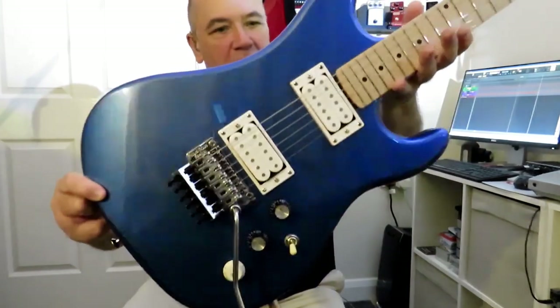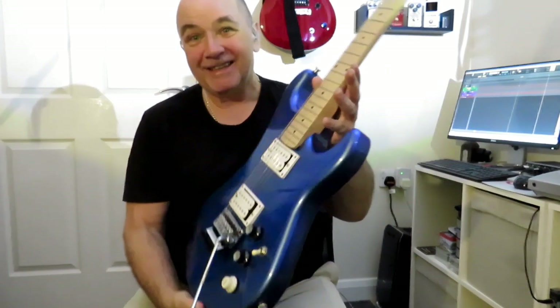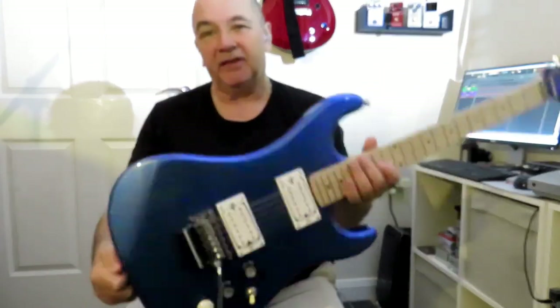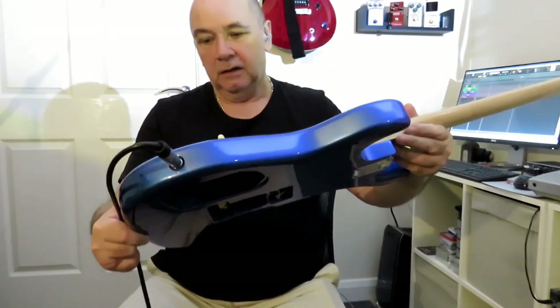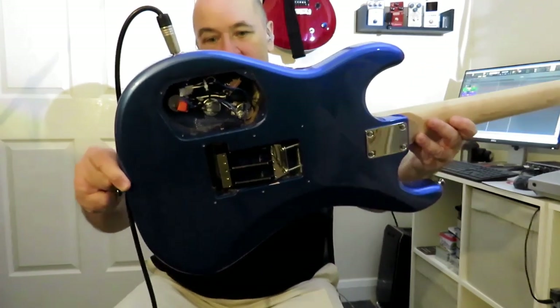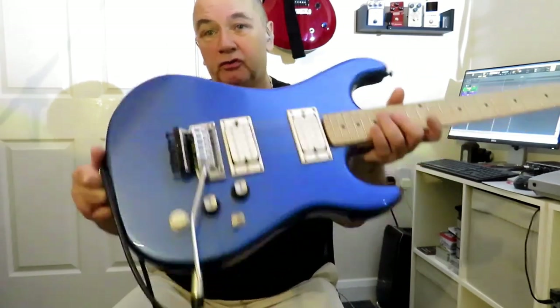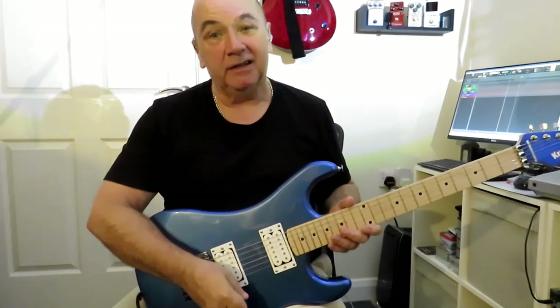I've had to use some odd knobs for the volume and tone controls as they were all I could find, but I'll get some proper new knobs at some point. Bear in mind I only paid £199 for this guitar. The upgrades have cost me about £50 — probably a bit more today since a lot of the parts I already had. I really only bought the block and the springs. Even at today's prices those upgrades would probably cost about £60 to £65, so this guitar still comes in at under £250 even after the upgrades — and for £250, it's a pretty great guitar.